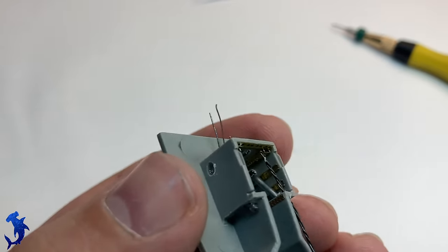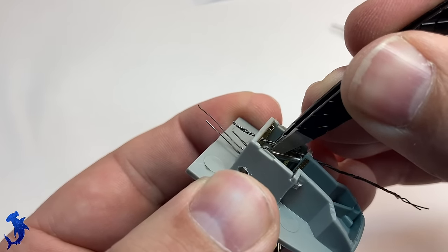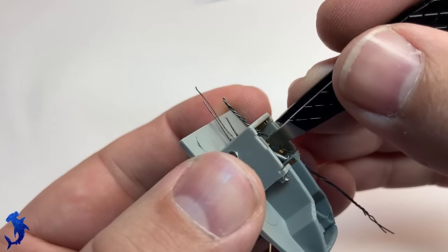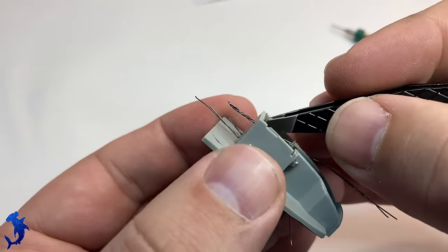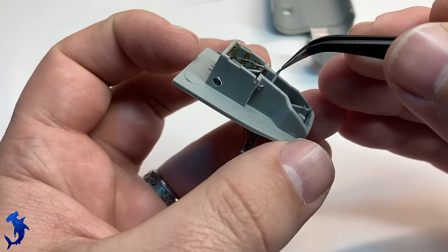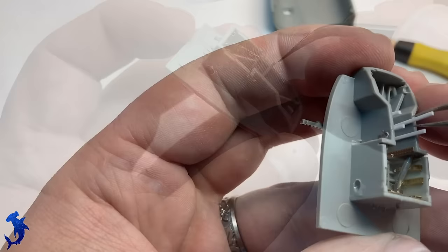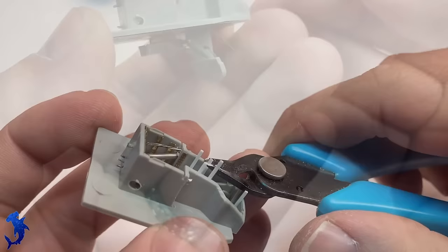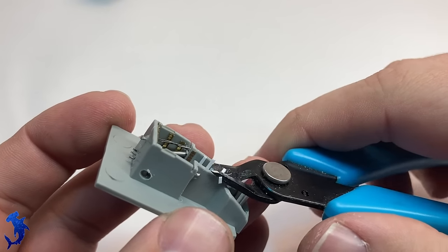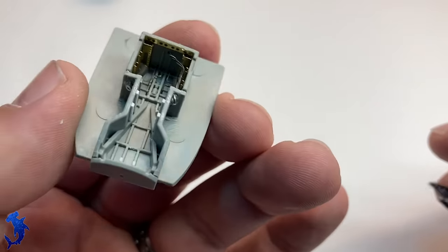There were a couple of sets of braided lines - electrical wires, I assume - running through the landing gear bay as well. I just twisted together a couple of strands of steel wire and threaded it through some holes that I drilled, then bent it into shape to conform to the size of the landing gear. There's some additional detail needed on the front sidewalls. Unfortunately, Eduard only gives you photo etch for the back half, not the front half, so I'm just using some strip styrene to add a little bit more detail to the sidewalls around the front part. I think it's looking pretty good.